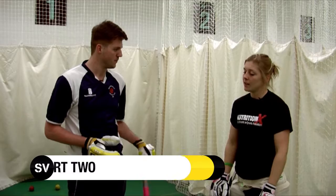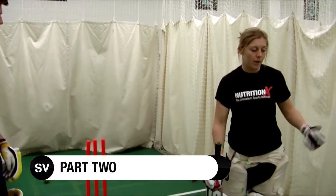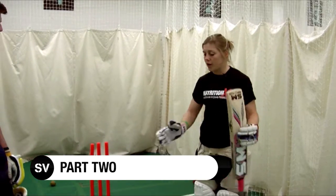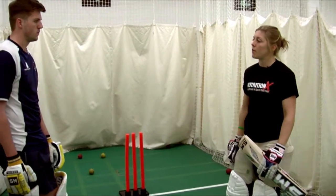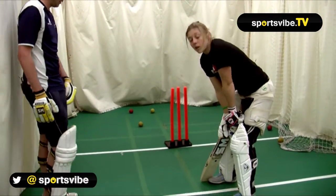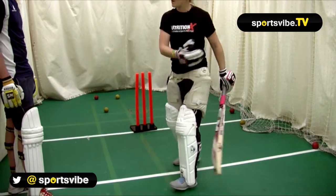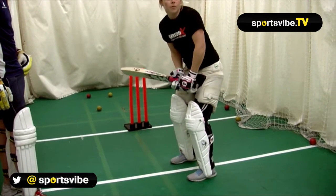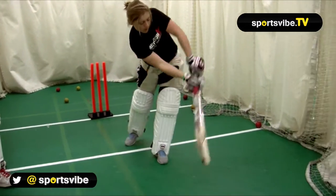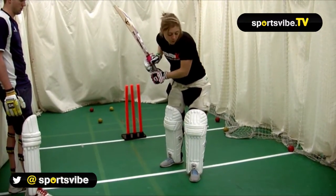Now we're going to try off our legs. As an opening batter it's really important that you pick up runs where you can, and if a bowler gets you straight, you obviously want to capitalize and clip it off your legs. The same sort of rules apply — you really want to wait for the ball into your legs. You don't want to step across it because that's obviously where LBW comes into play, so you want to wait for it, take a small step, even smaller than the drive, nice and open.